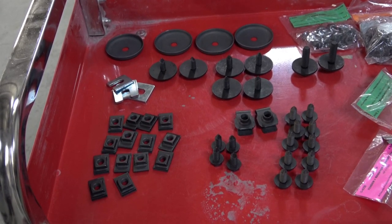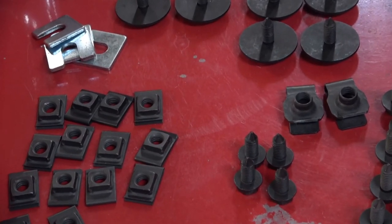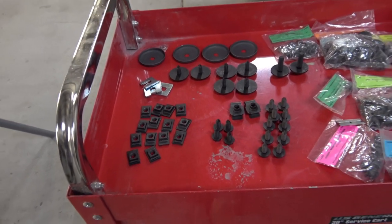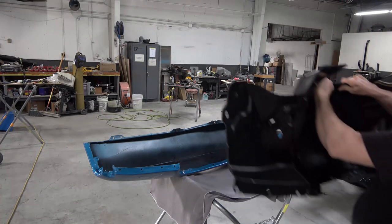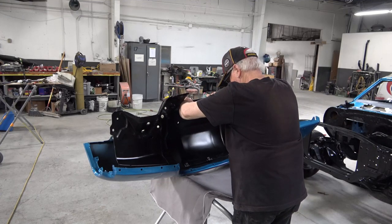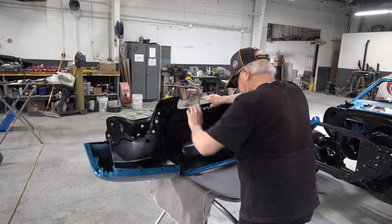I'm starting off by showing you the new hardware that I bought from Heartbeat City. This is all assembly line correct, brand new hardware for all the fenders, fender wells, and core support. I got the master fastener kit that includes every one of the nuts and bolts for the entire body of the car, bumper to bumper.